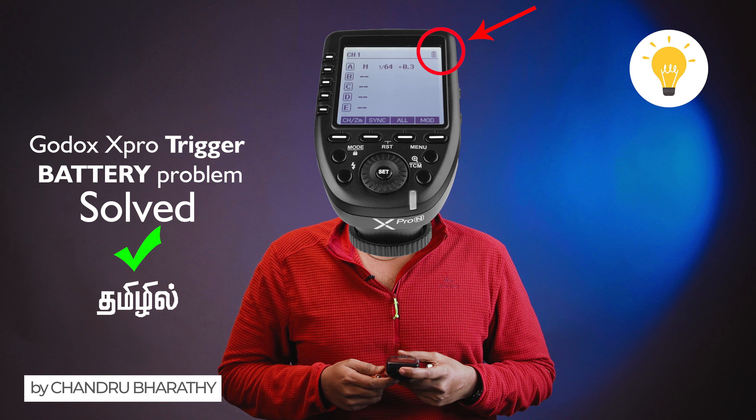The Godox X-Pro Trigger is designed for alkaline batteries, that's why alkaline battery is used. This trigger is not designed for rechargeable batteries. The difference between these two batteries is explained in this video.